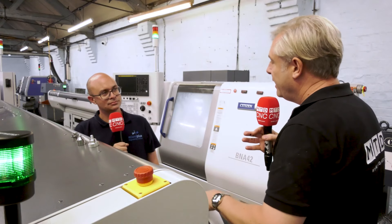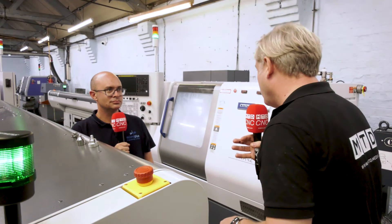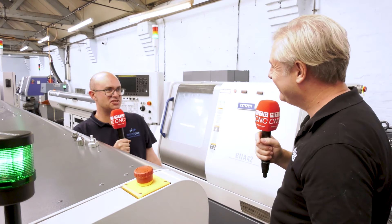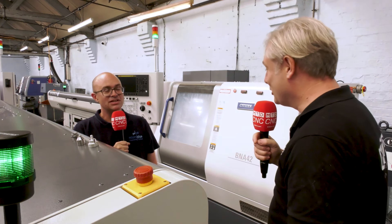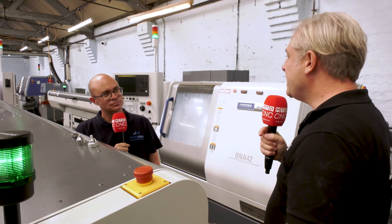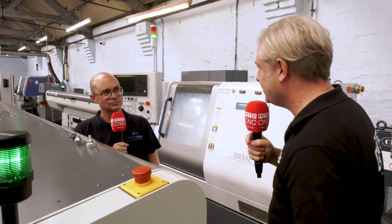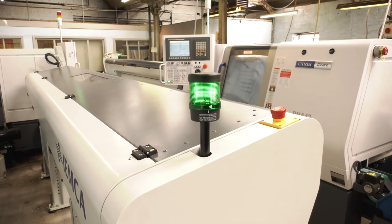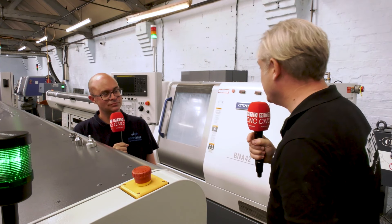Another benefit — with the driven tooling, twin spindle, single turret and twin turret, you've got a nice complex machine. And there's the eco badge — saving power. These two machines combined are using less power than one of the old Mianos — another huge cost saving. And the footprint is absolutely fantastic — two machines for the price of one, basically.